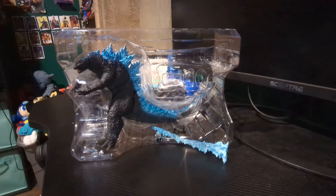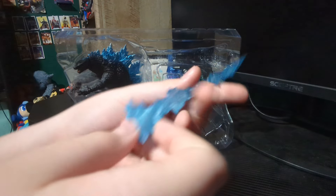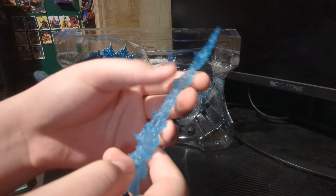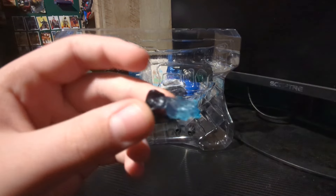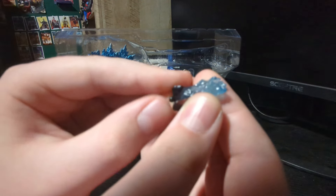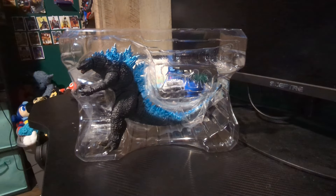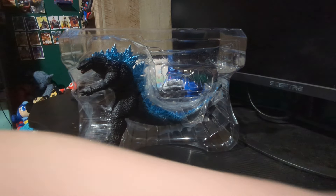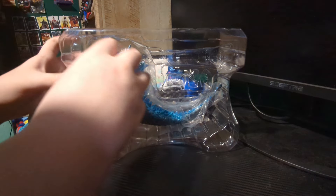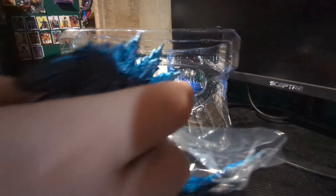We've got the atomic breath piece - you'll want to be careful with that, it's very sharp and sits on a ball joint. There are also two open hands. Very nice. Now let's get the figure out - my second ever SH Monster Arts!